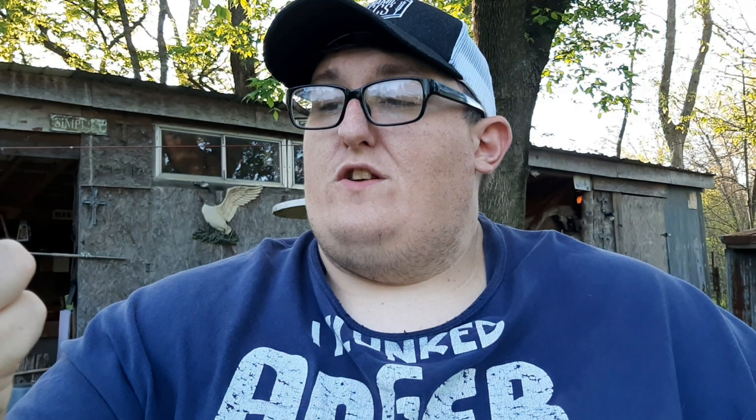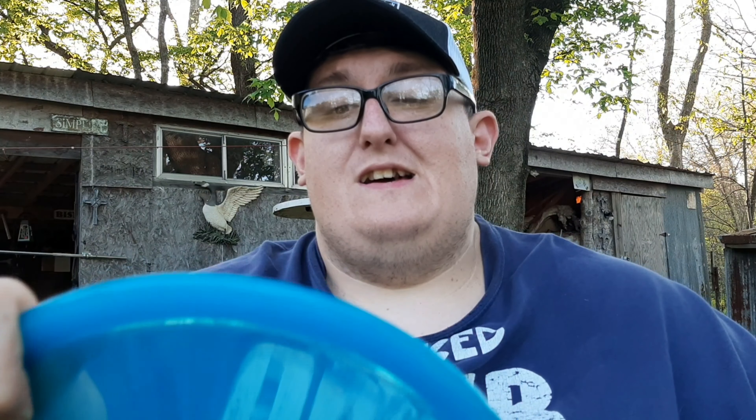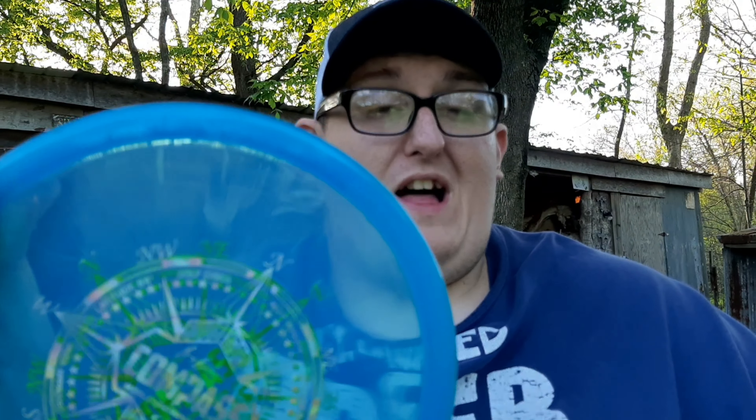So if you're looking for a pretty straight mid-range that's really dependable, go pick up a Latitude 64 Compass. And as always, this is Poor Boy reminding you: play the sport and grow the sport. That is disc golf — thanks for watching.